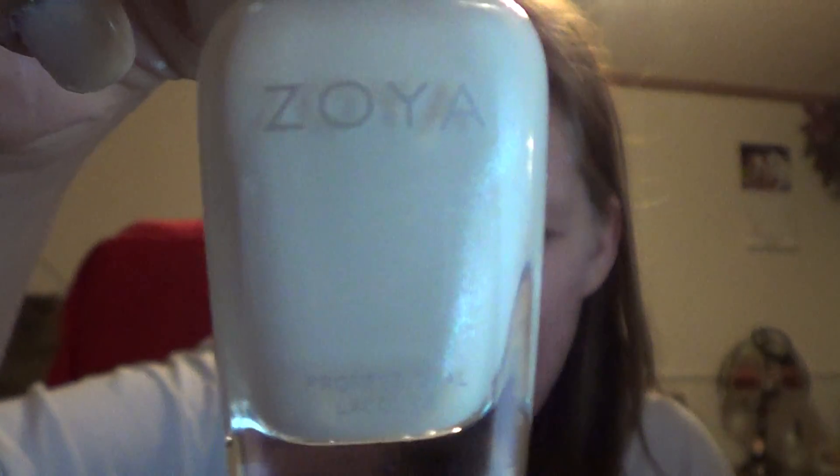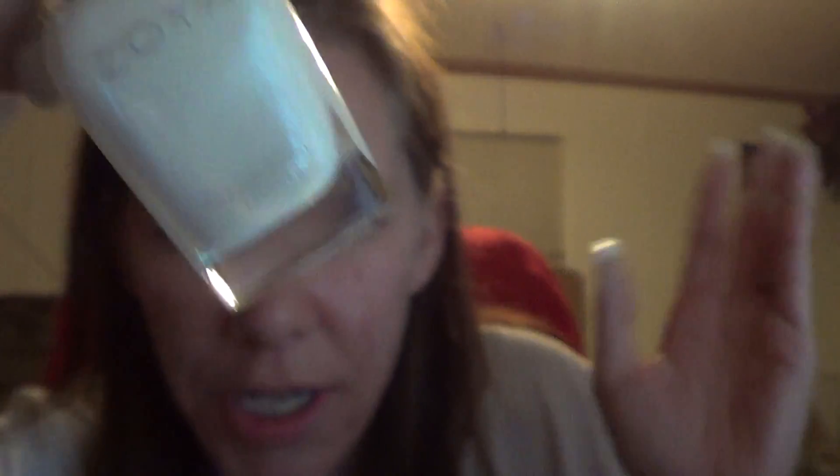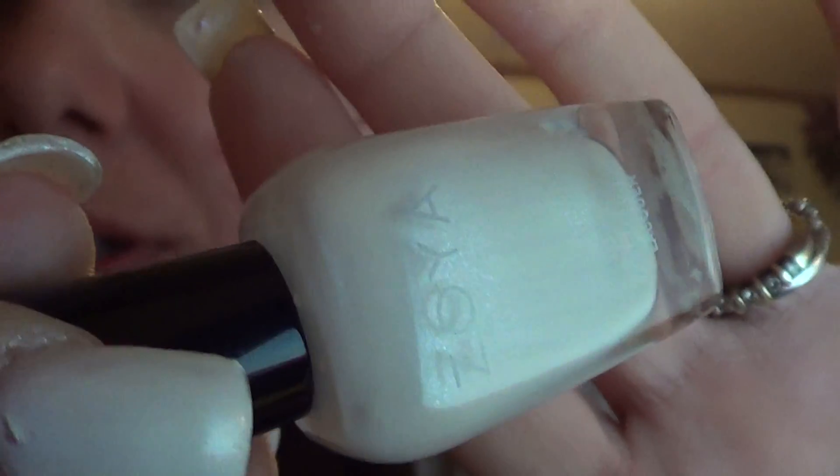I have here the new Zoya Genesis that I purchased today. It's a white with some glitter — shimmer — in it. I don't know if you can see the shimmer. And that's what I have on my right hand.